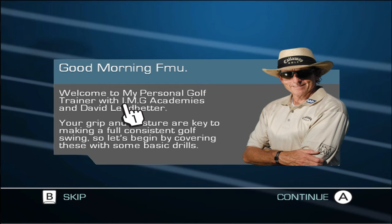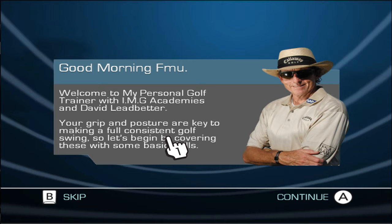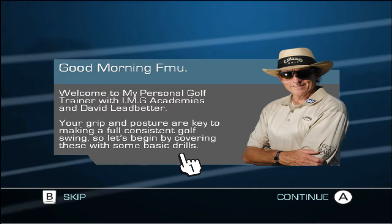Good morning. Welcome to My Personal Golf Trainer with IMG Academies and David Ledbetter. Your grip and posture are key to making a full, consistent golf swing. So let's begin by covering these with some basic drills.